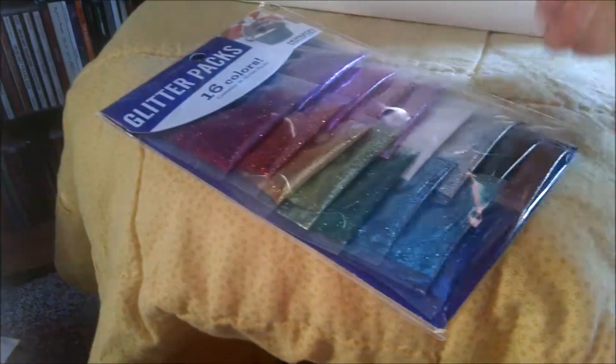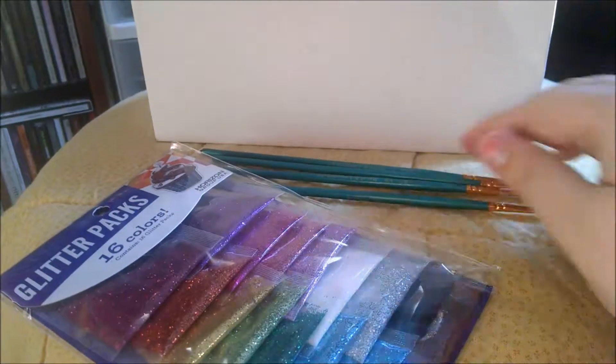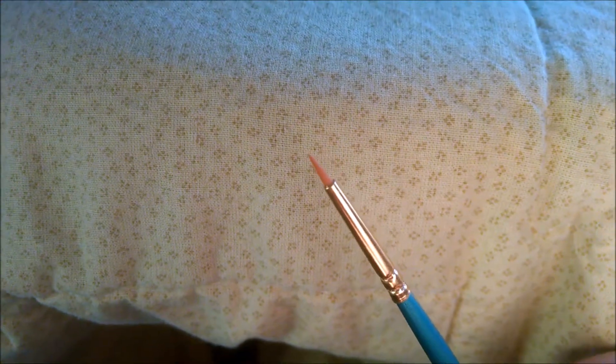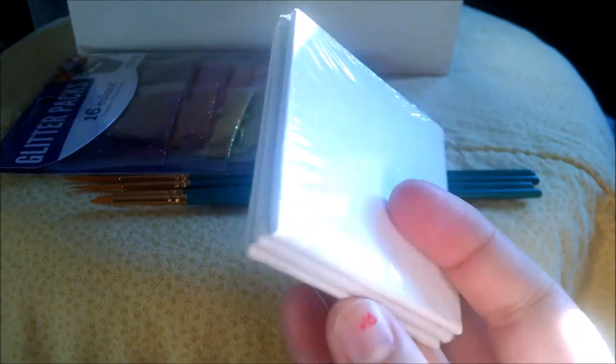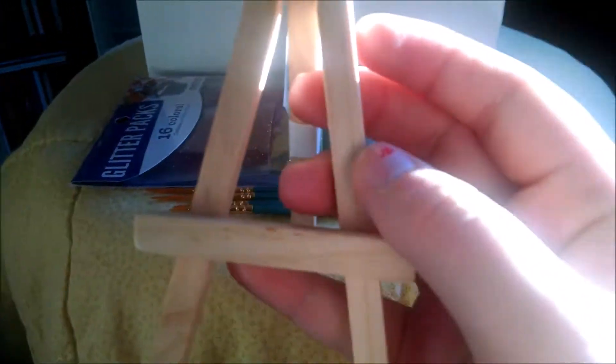I was given four detail brushes — a really, really tiny one. I was given three adorable tiny canvases. I was given this even more adorable stand.